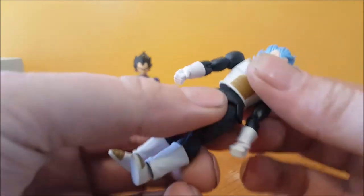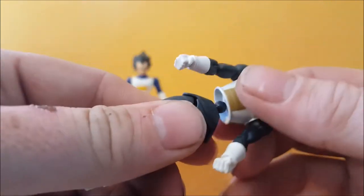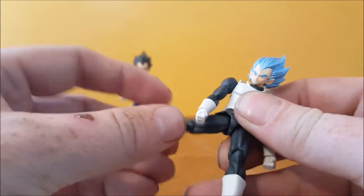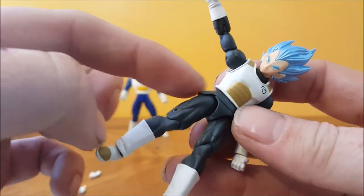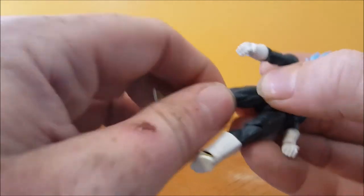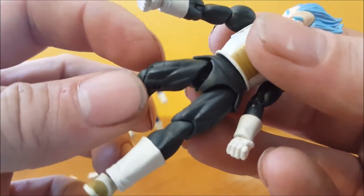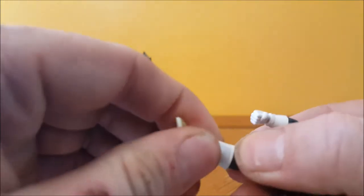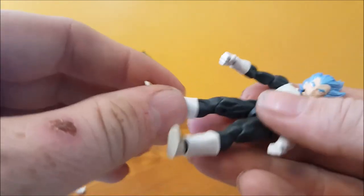You've got the waist going up and down and turning around — it's a ball joint as well. Then you've got the hip, which can't really go out that far because of the armor piece, and that's the same on both sides. It looked like there was a thigh swivel but there's not. You've got knee articulation, no calf swivel, but you do have an ankle rocker on a ball joint — which once again comes off very, very easily.